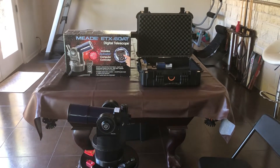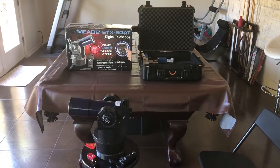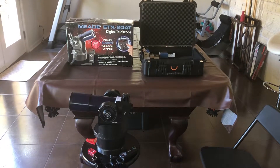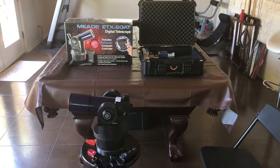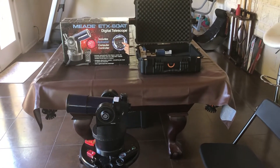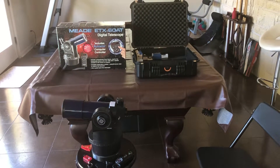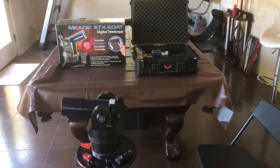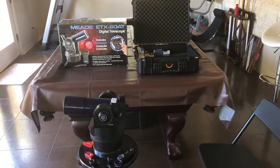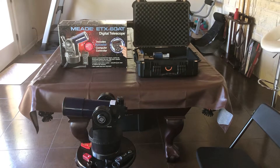I decided to get one because we live in a neighborhood called a Dark Skies neighborhood, meaning that at night there are no street lights, and the houses are pretty well separated. No one uses porch lights or anything like that — it's all sensor lights, so it's really dark. You get a great view of the night sky. So I said let's look for a small telescope, something I can just kind of mess around with.